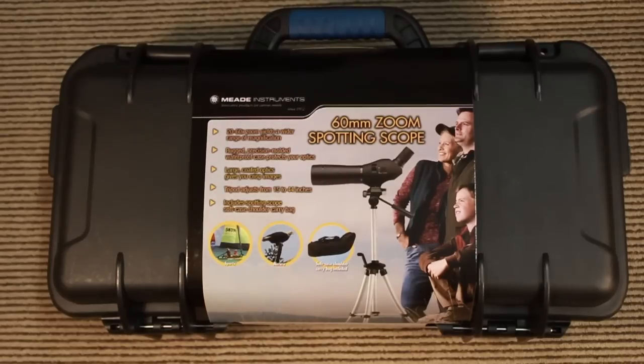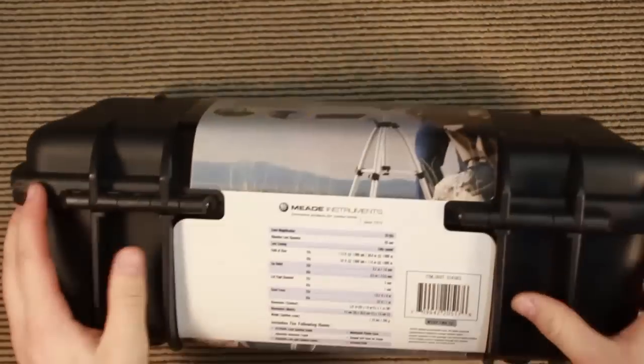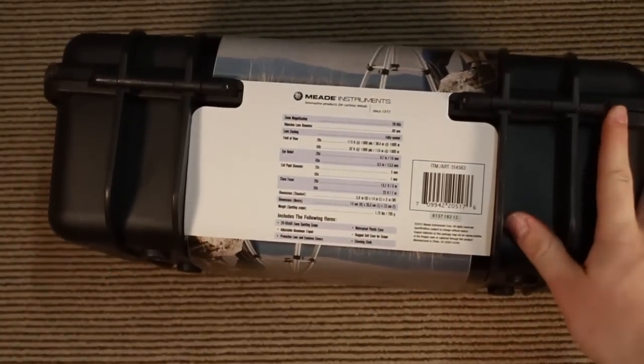Welcome. Today we've got the Mead Instruments 60mm zoom spotting scope. This was picked up from Costco down here in Australia for about $60 to $70. It was so cheap that you sort of have to get it and have a go. So this is a quick unboxing.